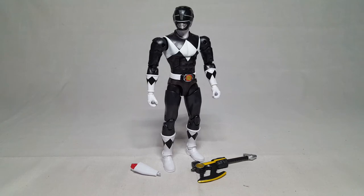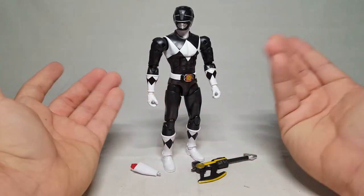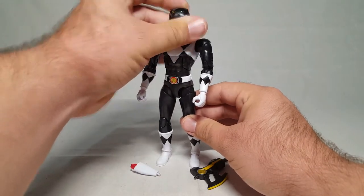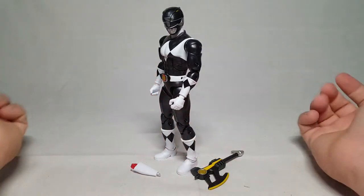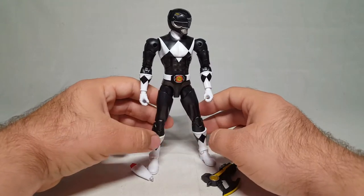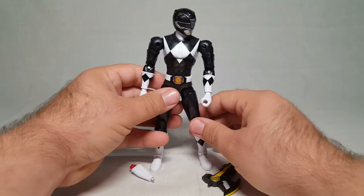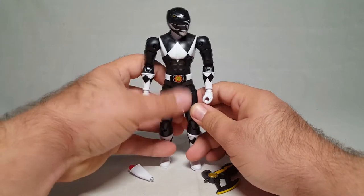We've got the Black Ranger out of the packaging and it's like they truly just have different problems every single time. Bandai, what have you done. I will say right off the bat, I think he looks the best — as they go, I think the black looks the best, and I dig him a lot. Although I seem to be having issues posing him correctly, and I'm having a hard time figuring out where exactly the issues are because they're compound issues.